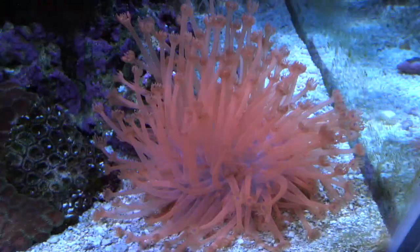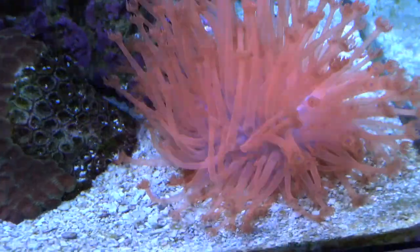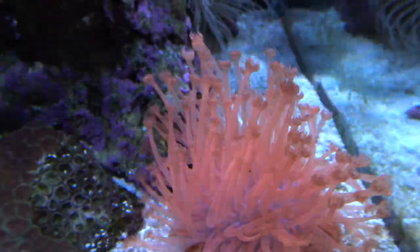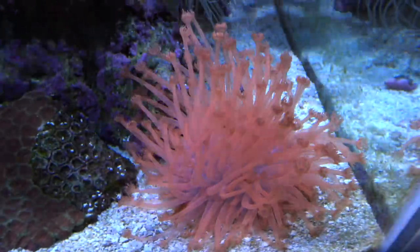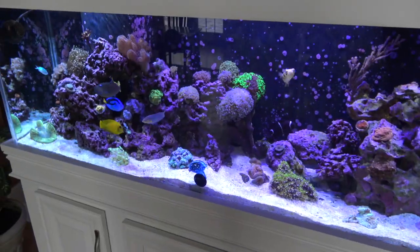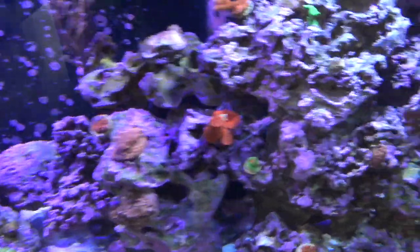Now a quick overview on this coral: Goniopora, the flower pot coral - you mostly see the green variants, those are the most common. The red is much more expensive. The green ones I've found are easier to care for and less demanding than the red, for some reason, even though they're pretty much the same species just in different colors. The red is definitely more expensive.